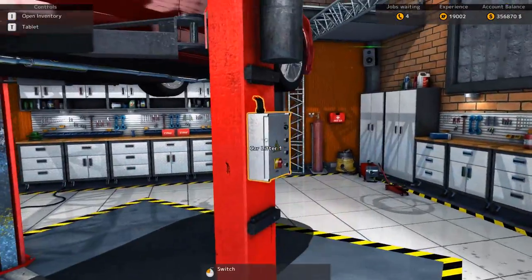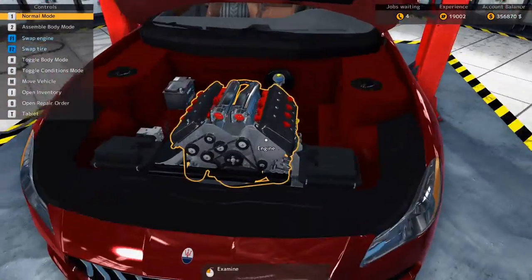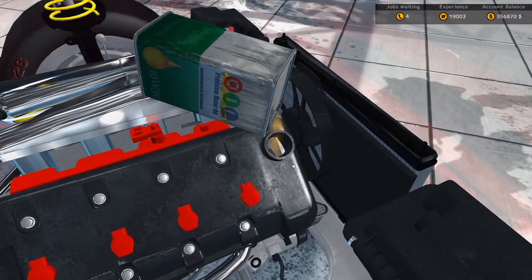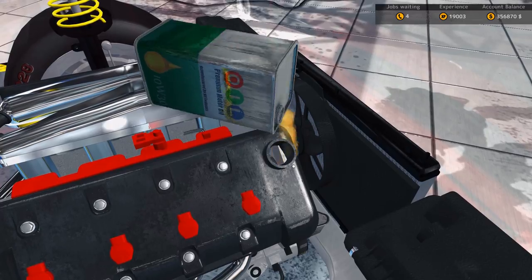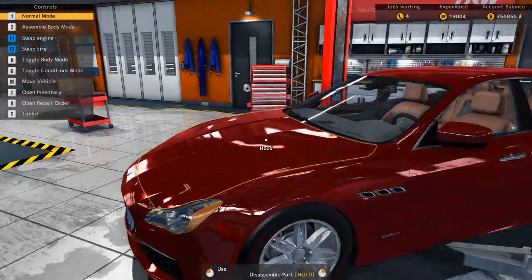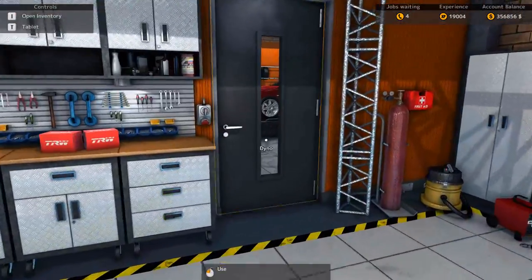Now it just needs the oil, I believe. And then we'll test it. See how much power it is and how absolutely useless it is on the drag strip. Premium motor oil. The car is done. Look at this beauty. I really like the color. I really do. Let's move it to the dyno. See how much this car makes now.